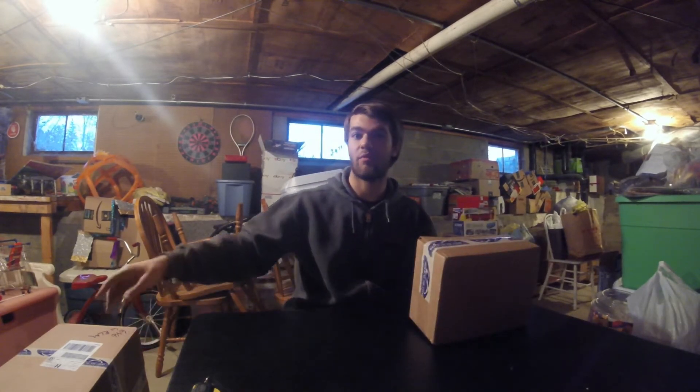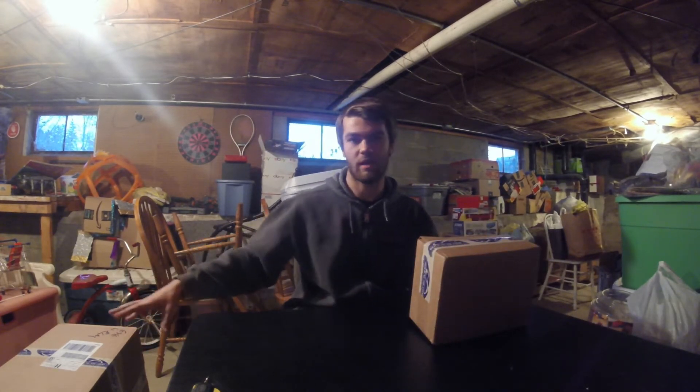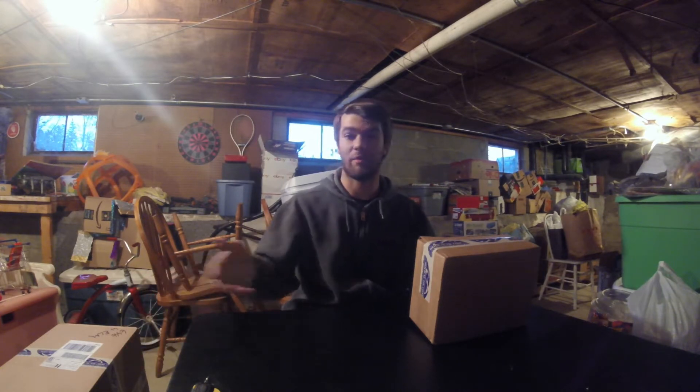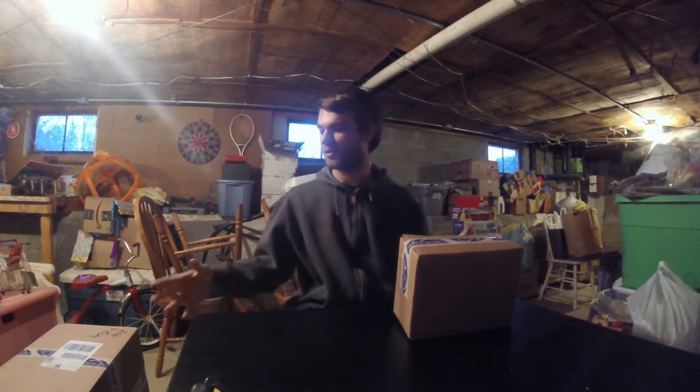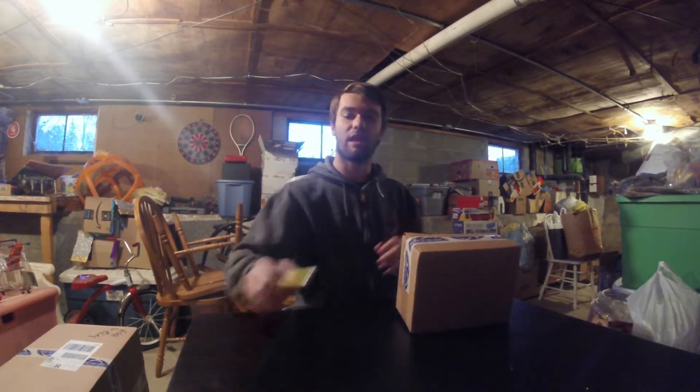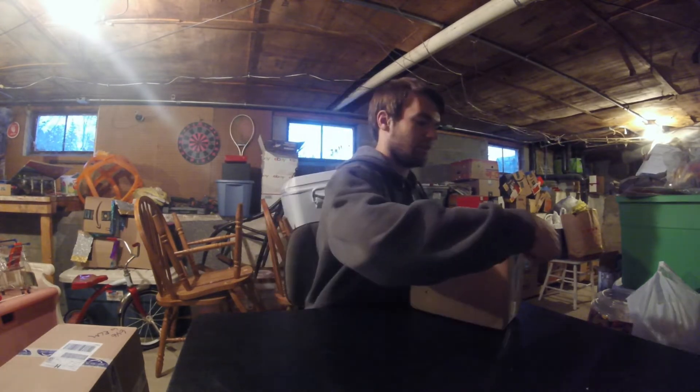I've got this smaller one and then two more sitting over here. One of them is really, really heavy so I might not even be able to get it up on the table. I might just open it and show you guys what's in it. Got this small one here, got another medium-sized one, so let's go ahead and get these open and see what's inside.